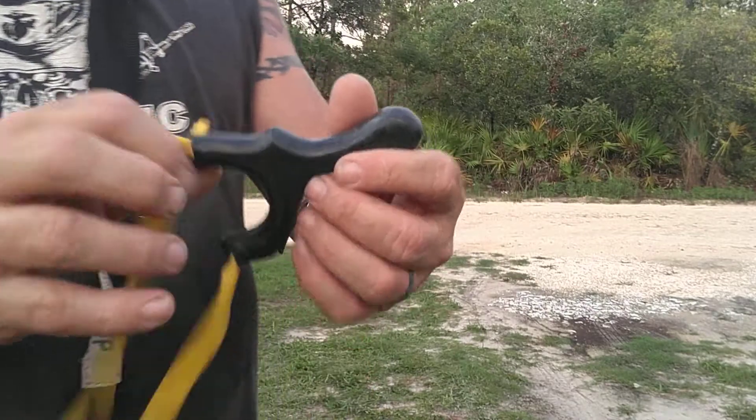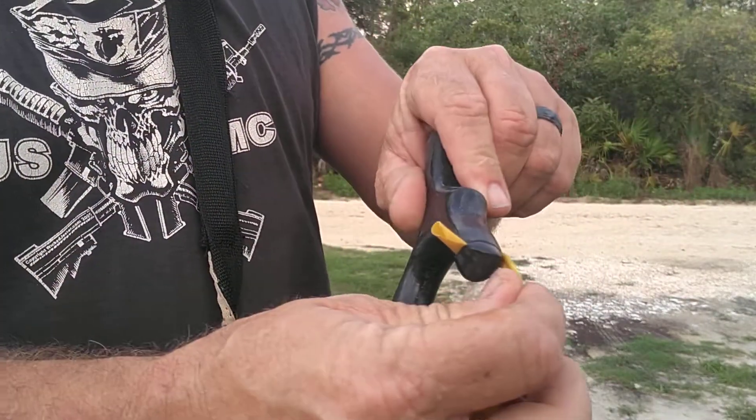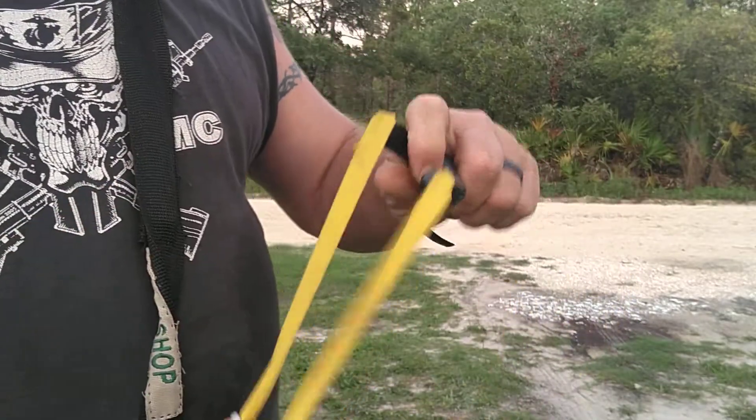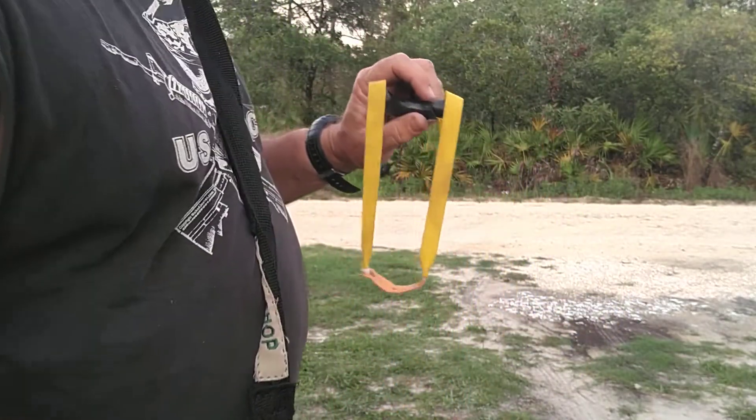This is one he also made, but it's off a copy of one I had. It's got the quick catch on it, and this is by far one of my favorite slingshots. The design's always been my favorite.